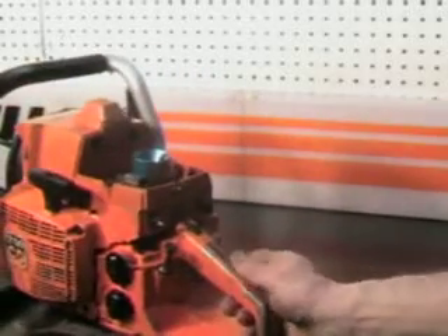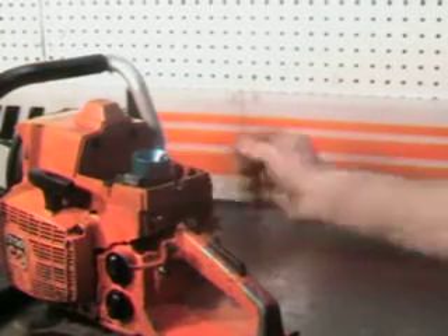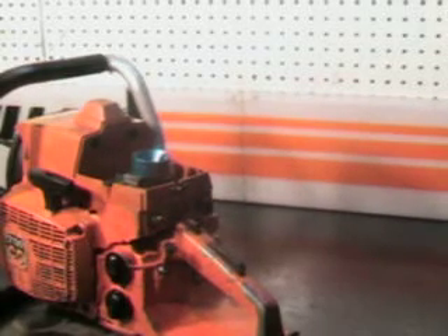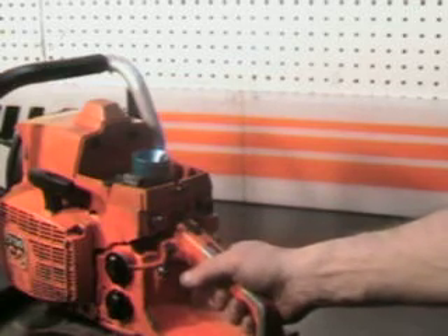Take a look at some of the features: kill switch right here, choke is over here, and it has a manual override on your oiler. This is a nice feature — if you get into some pitchy wood, just give it an extra pump or two and that'll help you get through that pitchy wood.